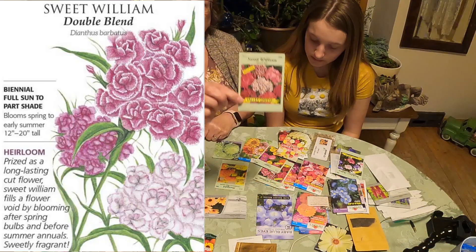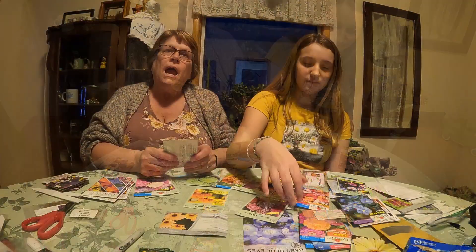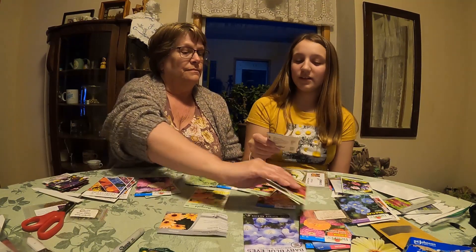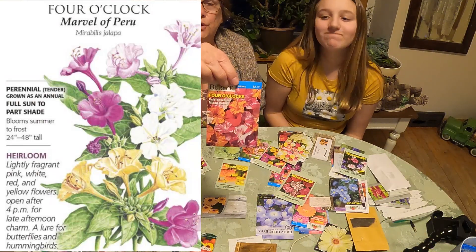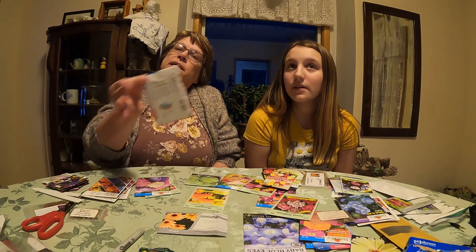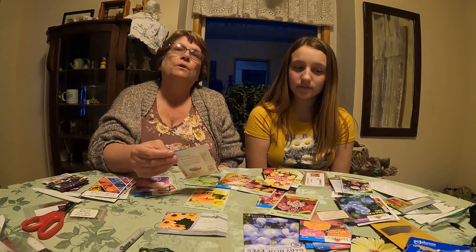These sweet williams I really like, but every year I have a problem keeping those going. I plant them every year just to see if I can get them, but these are really hard to grow for me. And these four o'clocks are really beautiful flowers too. I usually put those in a hanging basket or a basket that overflows, because a lot of times these will hang over. But I'm going to try these this year too because they're just such a beautiful color.